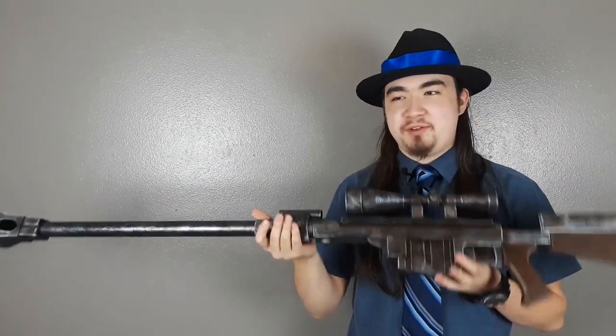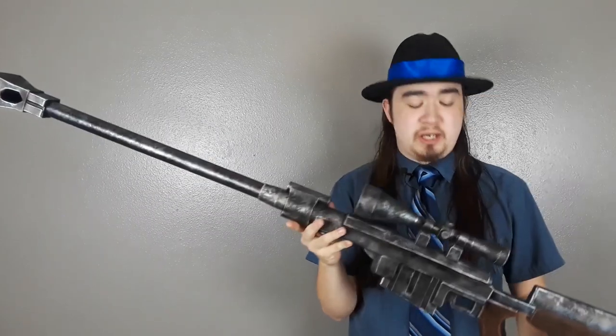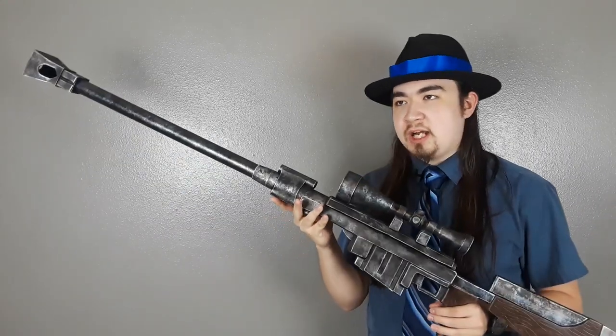At this point we're not done yet — not by a long shot, and get it, because it's a sniper rifle. Normally I don't mention the flaws in my props, but I feel like I need to point them out for this thing because I do intend to make it again in the future — there are some flaws I don't want to repeat. I did want to make a sliding bolt but I think I got too lazy.